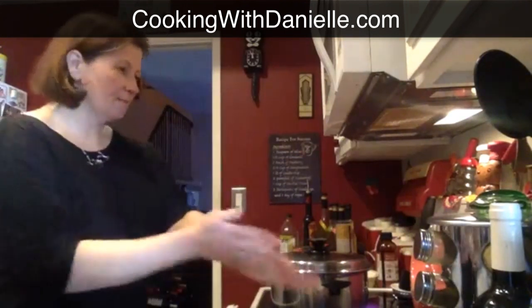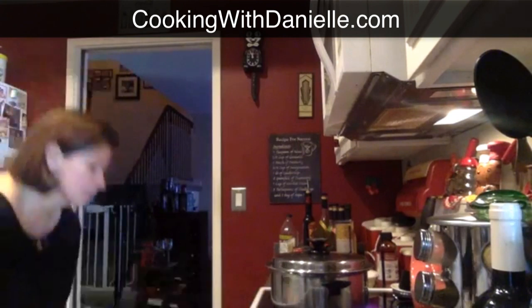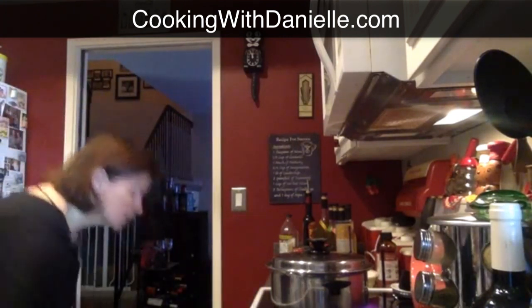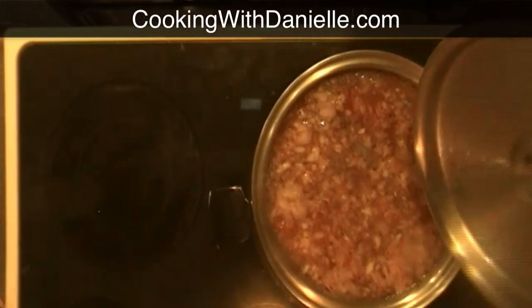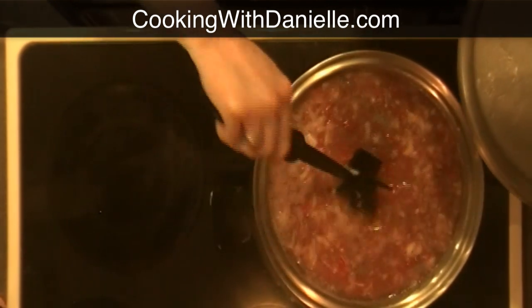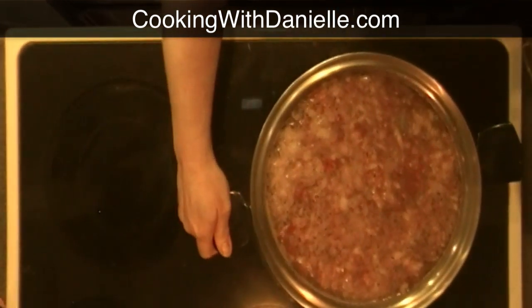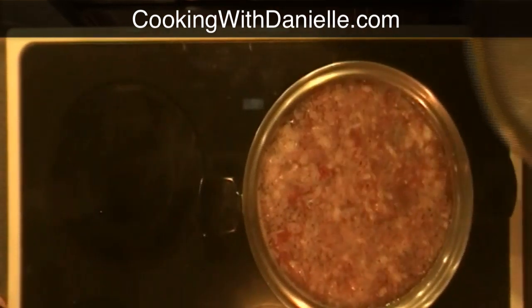My bread is all ready and the oven is ready. You really want to pay close attention to it when broiling so it doesn't burn. Depending on your oven, you might need to turn it around partway through. So I'm going to stick that in there — it probably won't take very long. I can already smell the garlic, Parmesan cheese, and the soup.